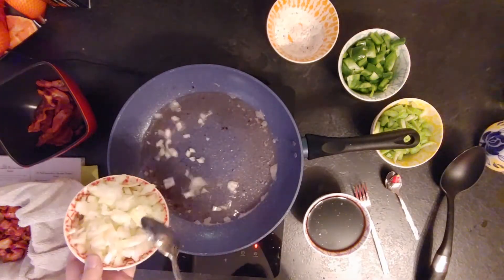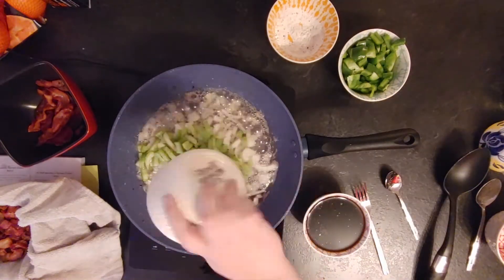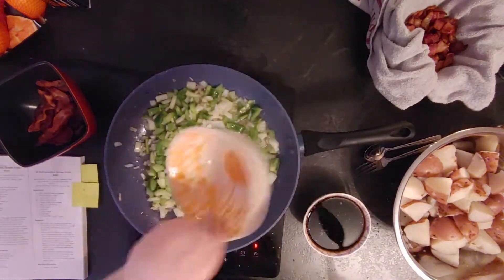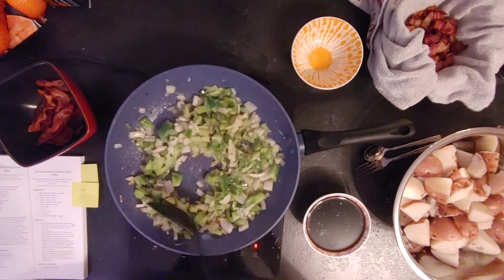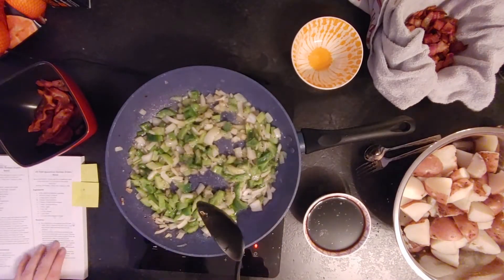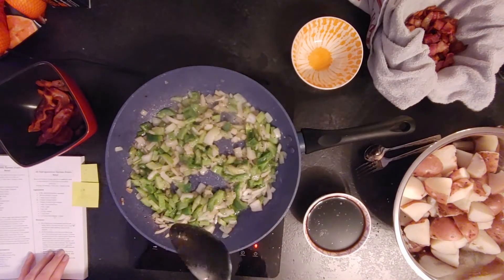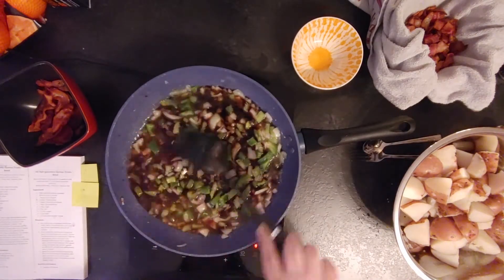I added the celery, onion, and pepper into the pan and cooked until softened. Then once they're softened, you add the flour and sugar mixture and cook for two to three minutes until it starts to coat the veggies properly and there's no more liquid left. Then you add the balsamic vinegar mixture.